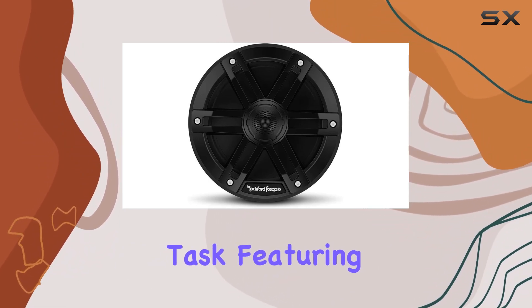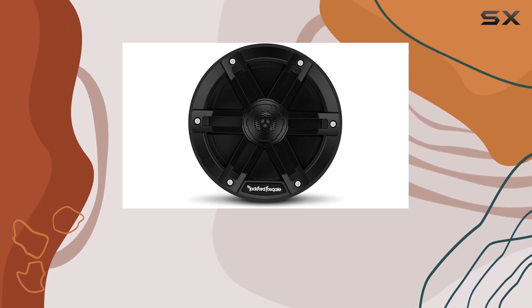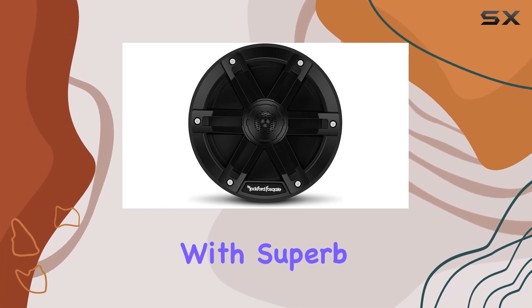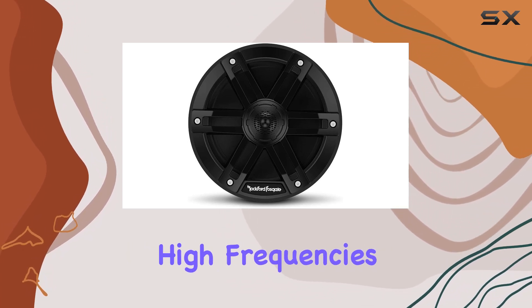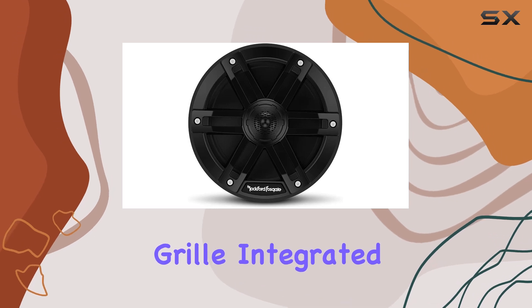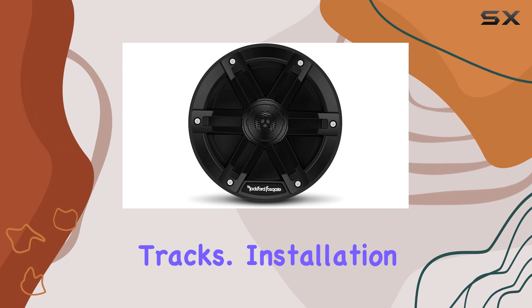Featuring a sleek black design, these speakers not only look great but also pack a punch when it comes to performance. With superb low end and mid-range frequency reproduction, as well as smooth, crystal clear high frequencies thanks to the grill-integrated LCP balanced dome tweeter, you'll enjoy every nuance of your favorite tracks.